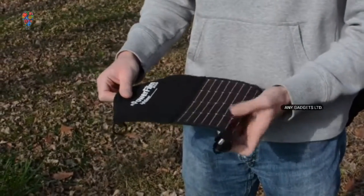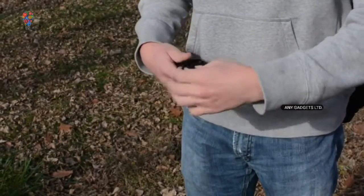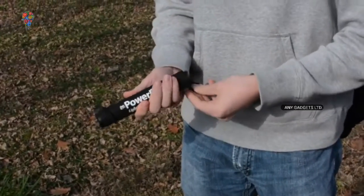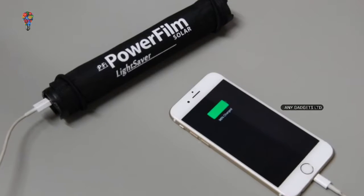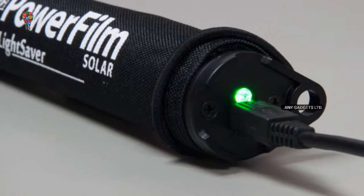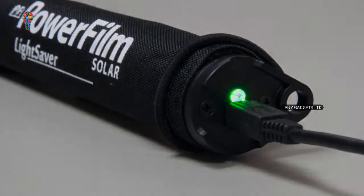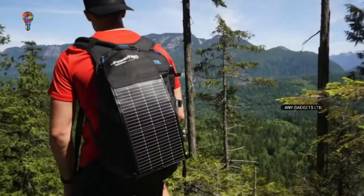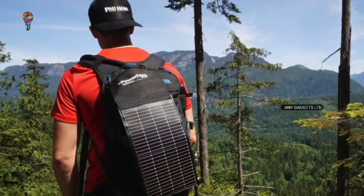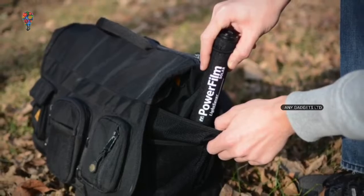Industrial-grade fabric will stand up to the elements, and the incredibly resilient solar panel makes the Lightsaber exceptionally durable and ridiculously dependable. In this fast-paced mobile world, power is no longer simply an option, but a necessity. The Lightsaber stores the power of the sun to keep you connected, and can also be charged using a convenient micro USB port. Weighing in at a mere 4.7 ounces, it can be mounted and charged on the go — perfect for a weekend hike or being stowed in a backpack.